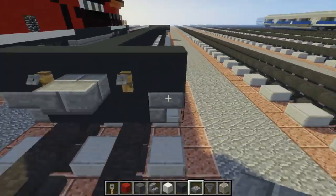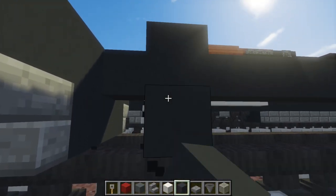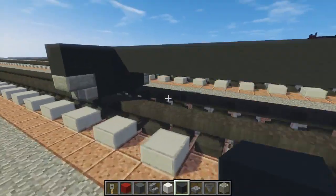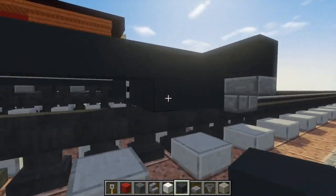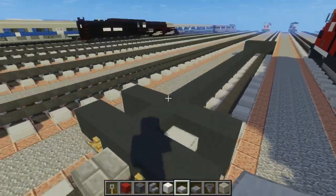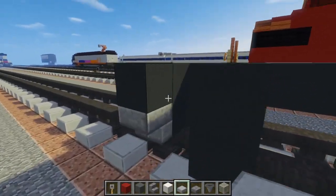Let's add our secondary wall right here, skip this block and add a 2x5 like this. Add a block right here in the middle, same thing on the other side. This is just for the stairwell, and for the stairwell we're going to use a stone slab. Let's add that right now and do the same thing on the front.